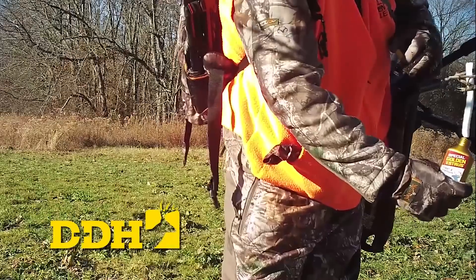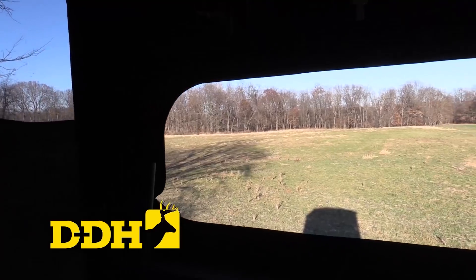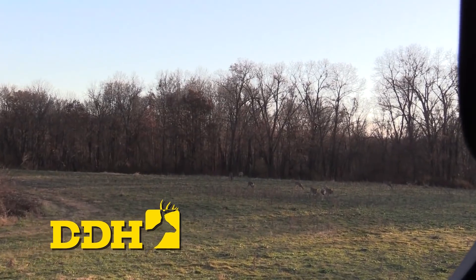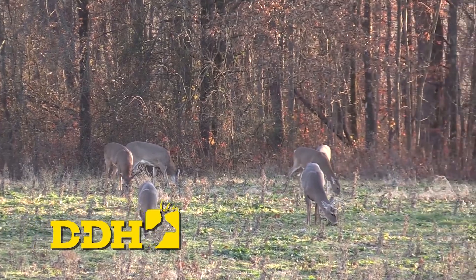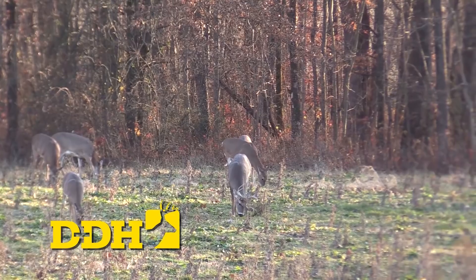When we come back, we put these mock scrapes to the test in Illinois as we join Steve Bartilla on a management hunt with his daughter Beth. It happens to be a field in the very back corner, hidden in the middle of the woods, and I went ahead and planted a scrape tree. When we return.